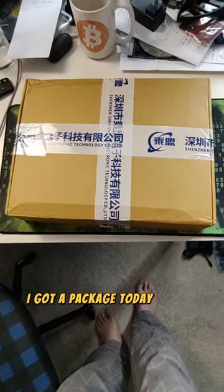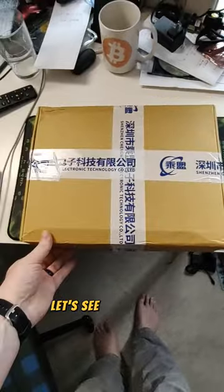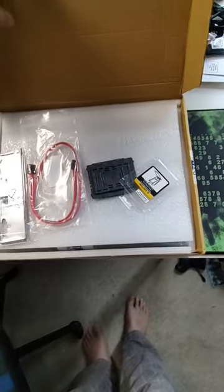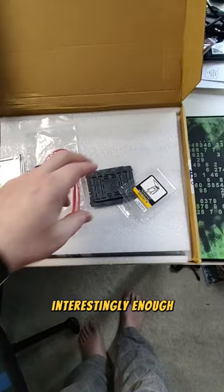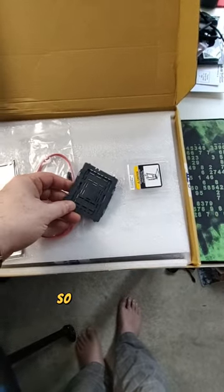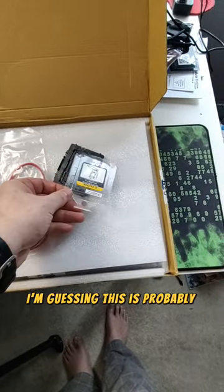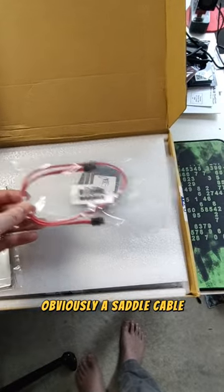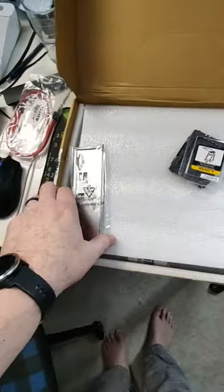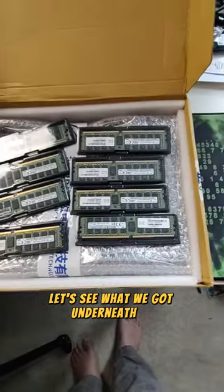I got a package today all the way from China, let's see what we got. Well, obviously we got a motherboard. Interestingly enough, this is the CPU cover, so it must have come reinstalled with the CPU. I'm guessing this is probably from the CPU. Obviously a SATA cable and the cover.